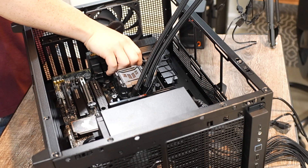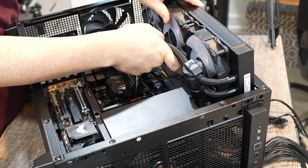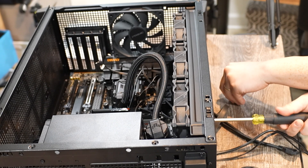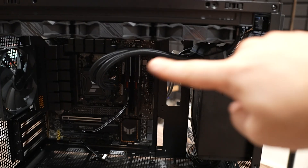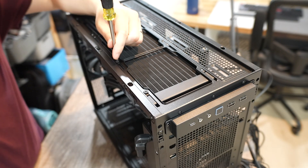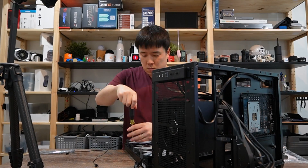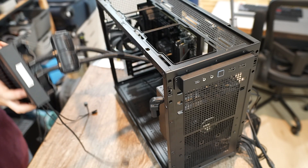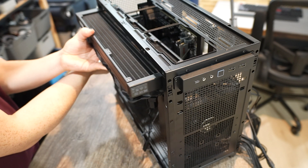I lower the motherboard into the case, position it properly, and locate the radiator onto the top of the case. Here I realized I had an issue — the pump of the radiator is colliding with the power supply cable. So I'm going to flip it around, undoing what I just did. I reorient all the fans so the cable is on the other side of the radiator, then turn the whole thing around and put it back together.